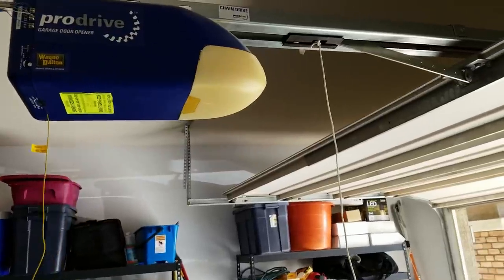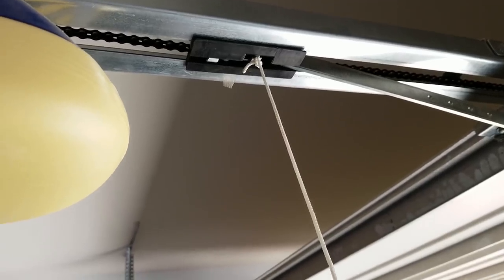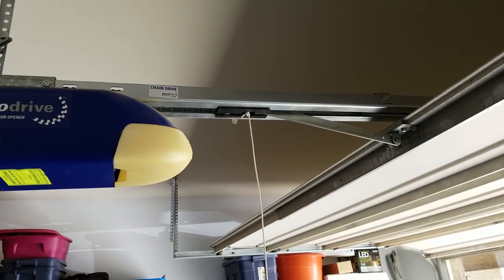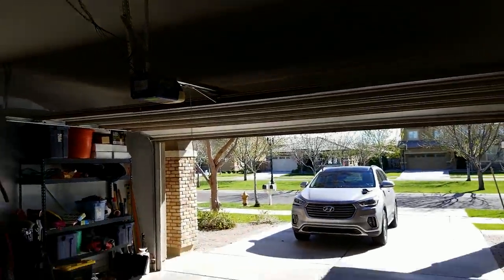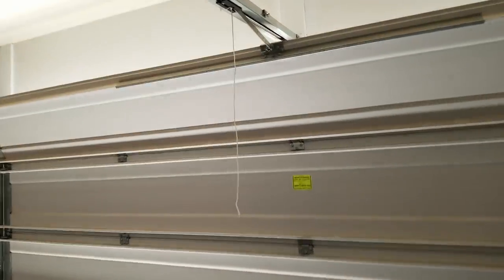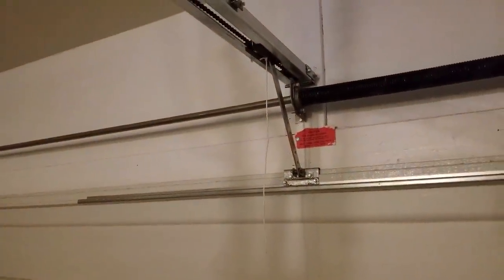Today we're talking about how somebody can get into your house in less than 10 seconds through that door. This is the culprit right here. Every garage door opener has an emergency release latch — you can see it right there at the top — and that latch, typically unless you've removed it, has a cable that hangs down. That's so you can quickly disengage your garage door opener and swing it open. But here's the thing most people don't realize: when you close your garage door, that latch gets closer and closer to the edge of the garage, so once the garage is fully closed it's hanging right in front of your garage door, and that's what we're going to use to get into this home.